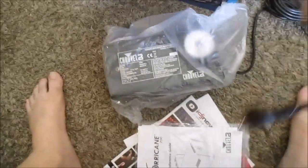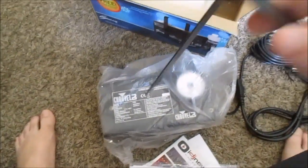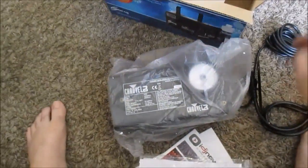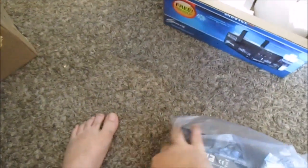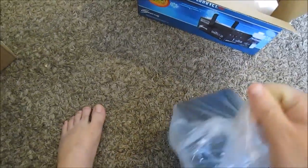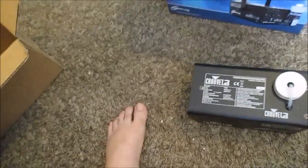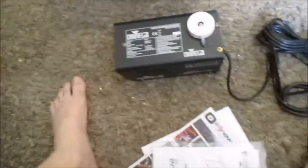Okay, what all I got here — I got a cord. Okay, well that's everything. Here's the machine, it's a little bitty. I guess that's where you add the fluid. I haven't read anything about this thing yet.